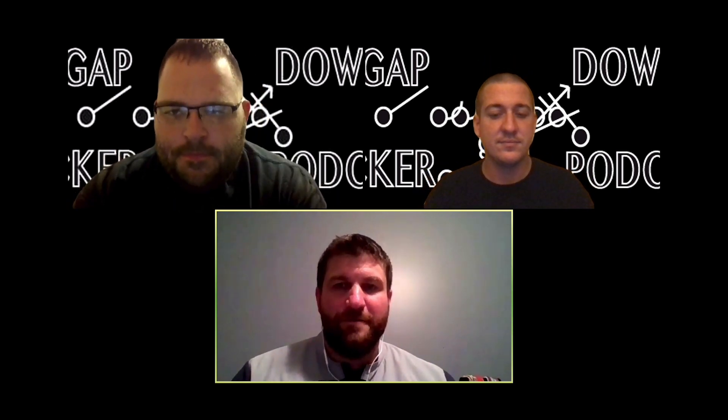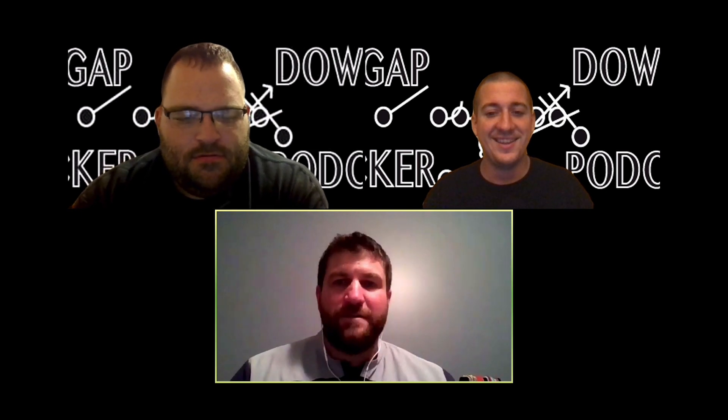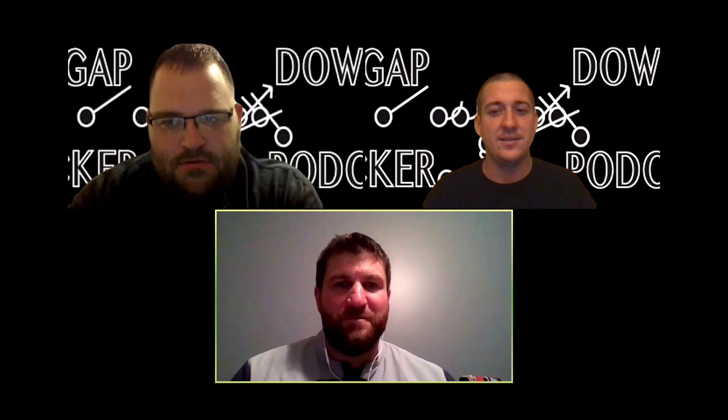Welcome to episode 5 of the Gap Down Backer podcast. Today, me and Coach Derry have a special guest with us, Coach Nate Imer from Western Royal High School. Coach Imer had previously done a video for me on my YouTube channel about drills for the buck sweep, which should be out by the time this podcast releases. Good night to talk some football — good excuse to not watch the Patriots and the Jets.